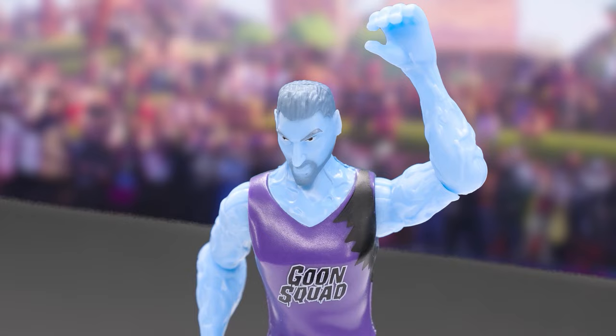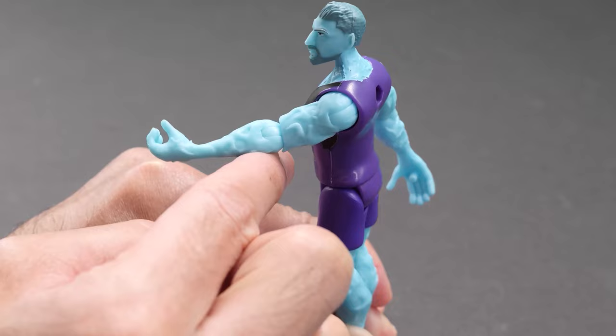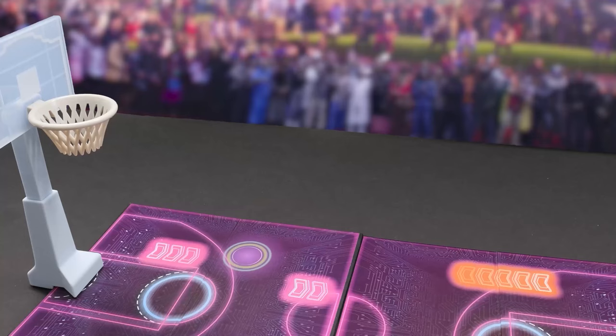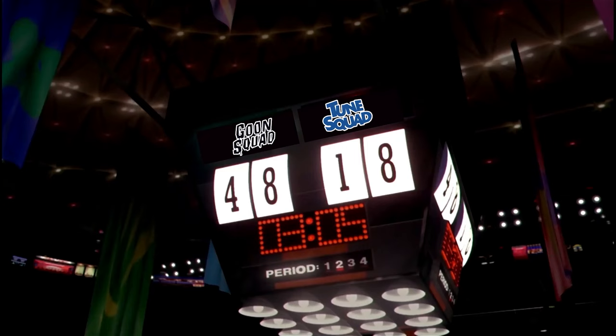Played by Klay Thompson, Wetfire will make your jaw drop with his special powers of water and fire. He moves his head, arms, elbows, and legs. Both players can hold the flaming basketball. Oh baby, he's on fire! He shakes and bakes! Whoa! Kaboom!